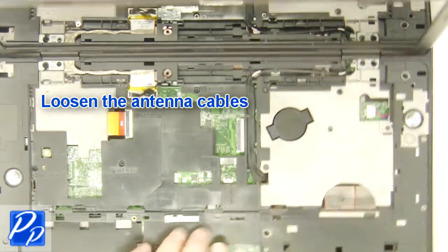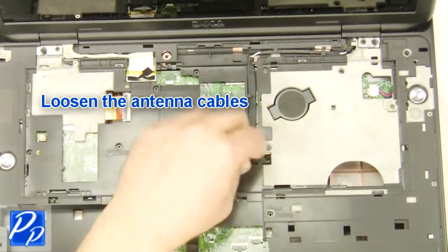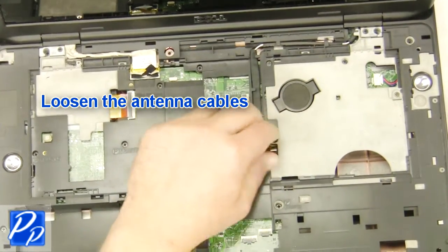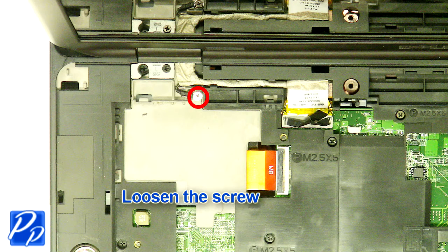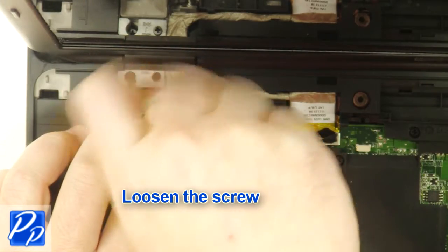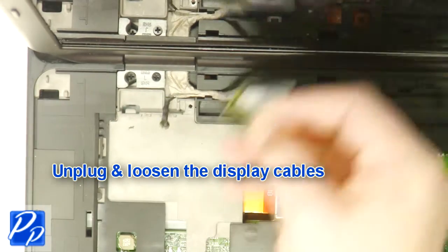Loosen the antenna cables. Loosen the screws. Unplug and loosen the display cables.